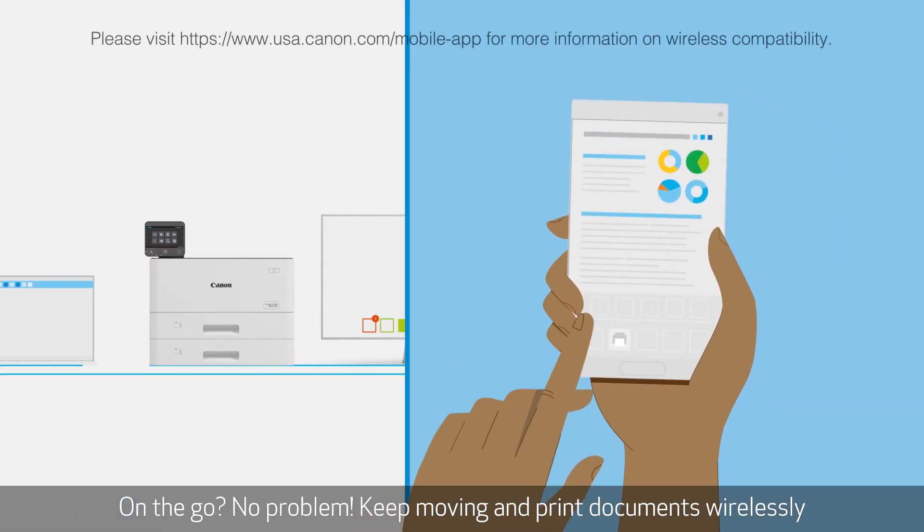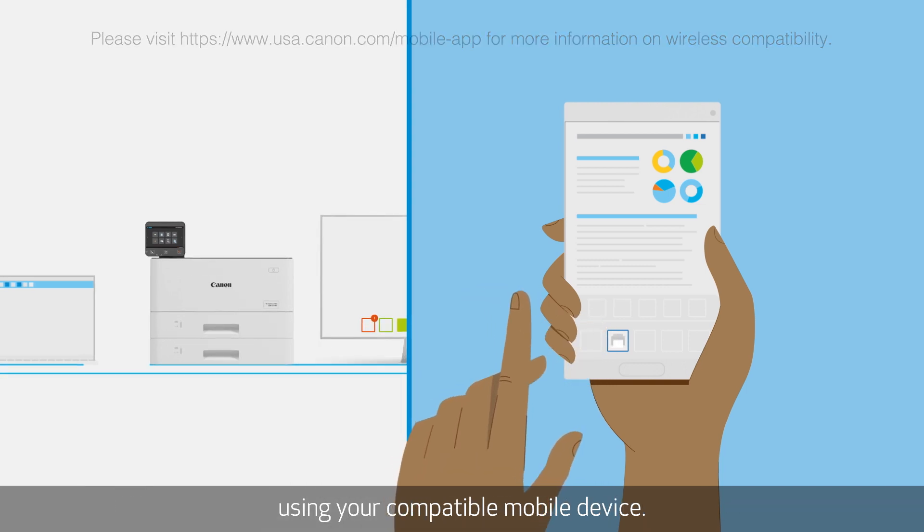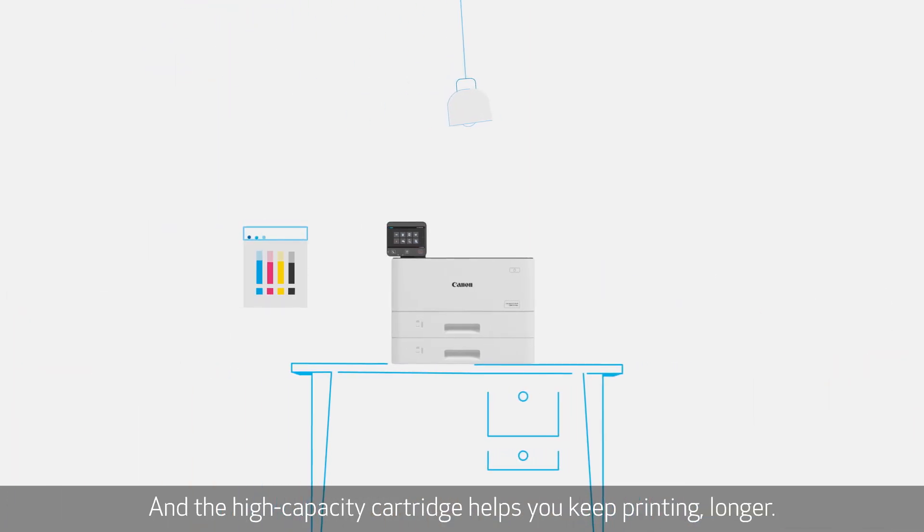On the go? No problem. Keep moving and print documents wirelessly using your compatible mobile device. And the high-capacity cartridge helps you keep printing longer.